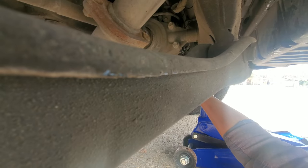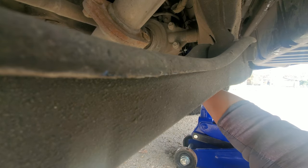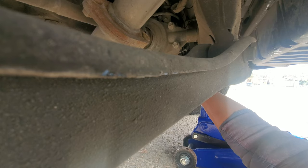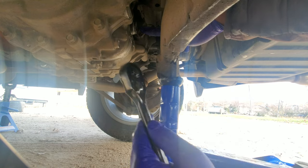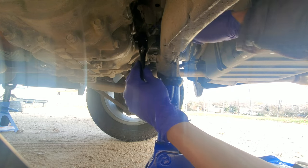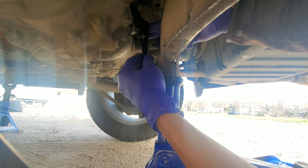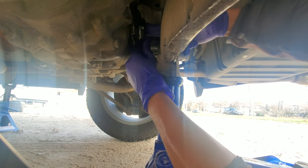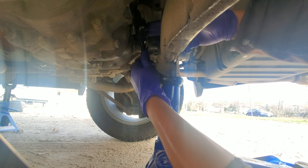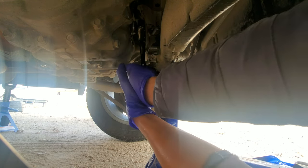I finished filling up the rear differential fluid with 2 liters. Now I'll reinstall the fill plug with the new washer. I used an extension earlier to loosen, but I realized it fits if you go directly without the extension.